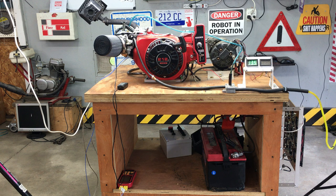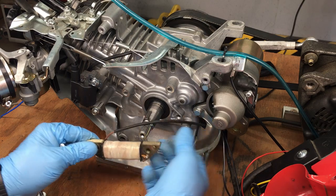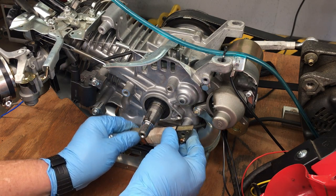Also, this test rig can do a lot of other stuff, so if you want to see something else tested, just let me know. I do want to mention that there's a voltage regulator episode coming up soon, where we'll experiment with the charging coils under the flywheel to see how much power we can generate. We already shot that episode and I'm editing it together right now. Well, I think this is going to be it for today, and until next time.